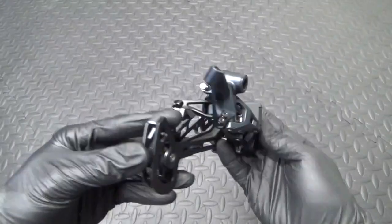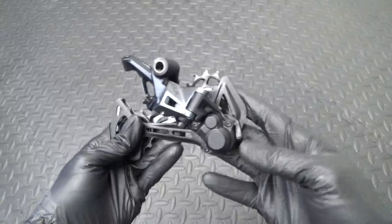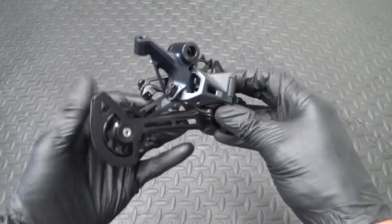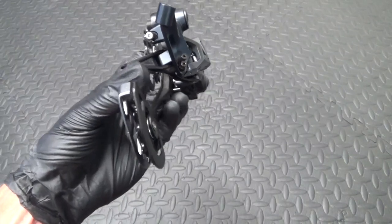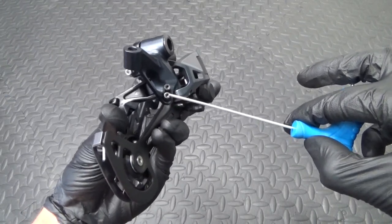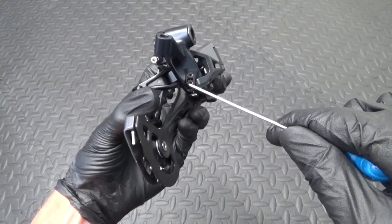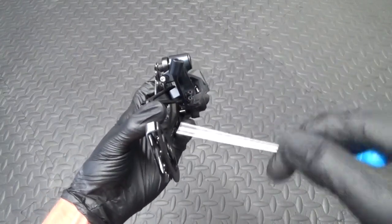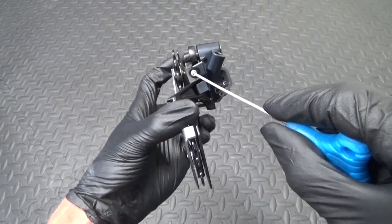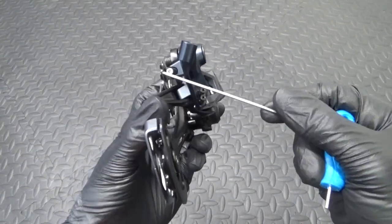Here we have the derailleur. I'll show you a few things before I install it. You've got the clutch lever there — make sure that's down in the off position when installing. Then you've got the high and low screws, or hex heads. The high screw is the top one, which controls your smallest cog at the back — your 10 tooth. The low screw does your largest at the back, your 51 tooth on the cassette. And there's the B screw. These are all 2mm hex heads.